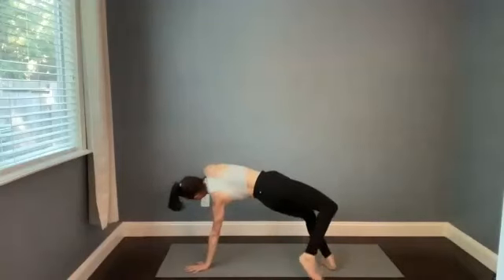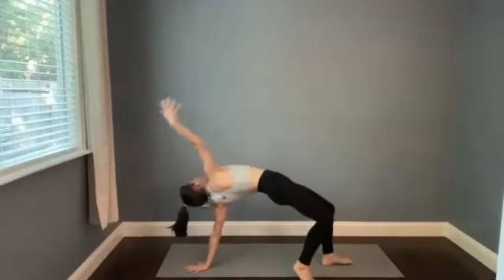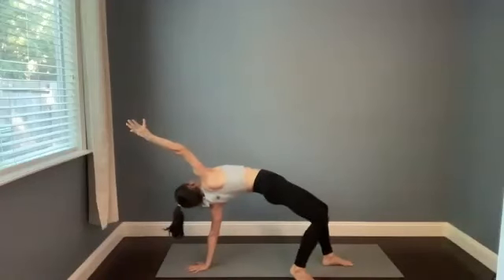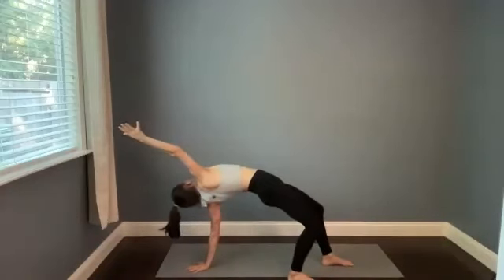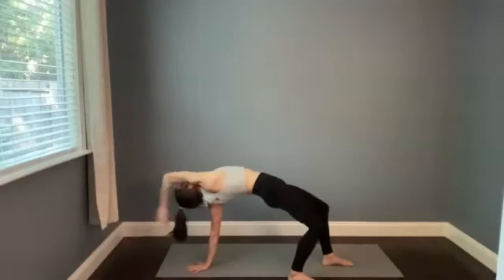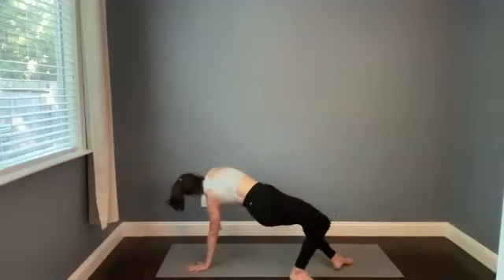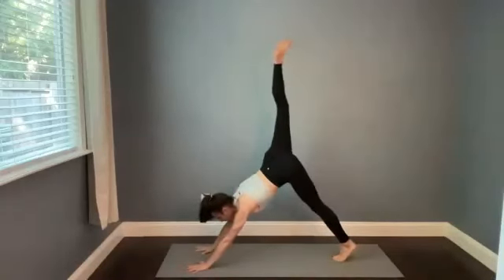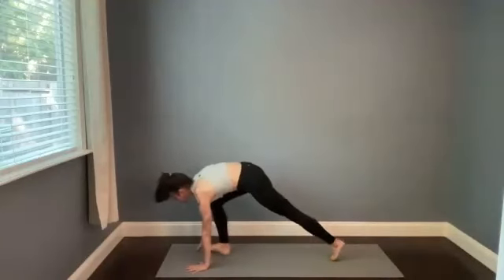Maybe you pick that right arm up — similar to wild thing — shift forward a little bit so that the left shoulder is on the back of your ribs. Breathe in, and then flip it all the way back over as you exhale. Right leg kicks back, breath in. Step forward and empty out — warrior one, inhale.